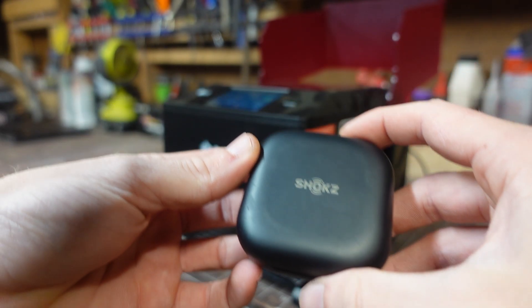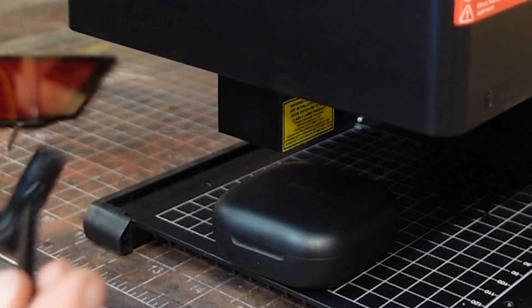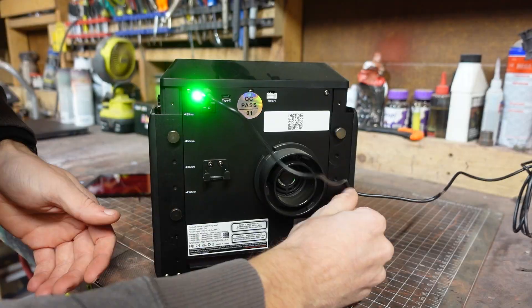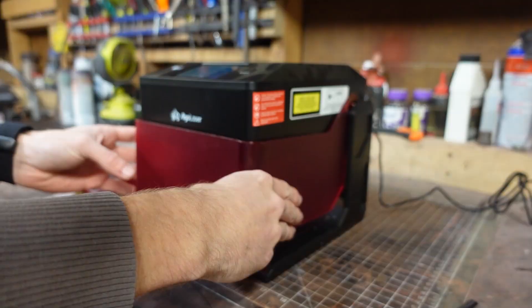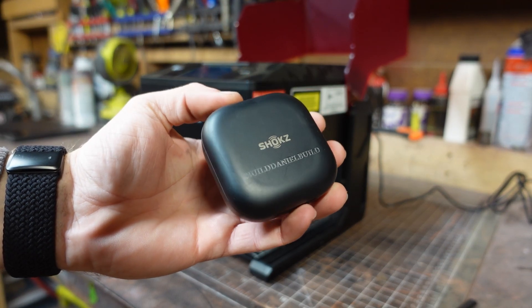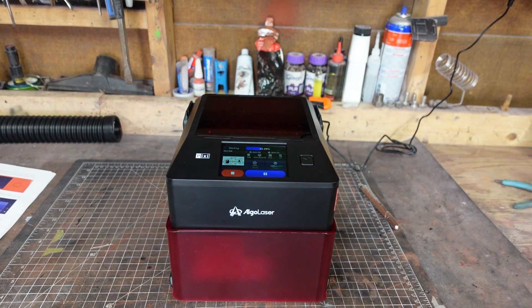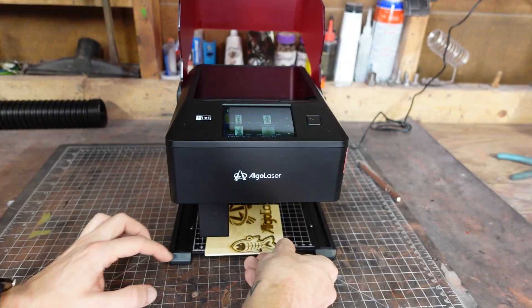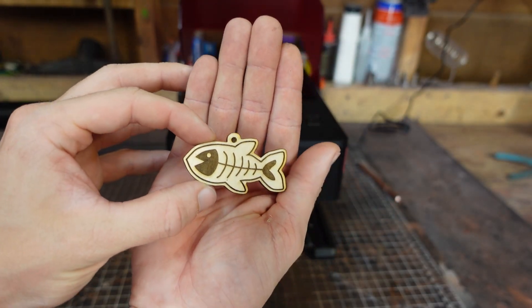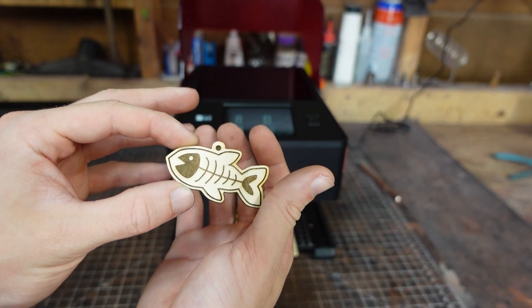I decided to laser engrave my headphone case. However, they were too tall, so I had to adjust the height of the machine. Removing the four screws on the back allowed me to lift the unit up higher. After it was the correct height, I started engraving, and I gotta say I was actually pretty impressed with how well it came out. Next I decided to try laser cutting the preloaded fishbone keychain. For being the first thing I ever laser cut, it came out really nice. The laser engraving on the top was really clean and it perfectly laser cut the wood out.